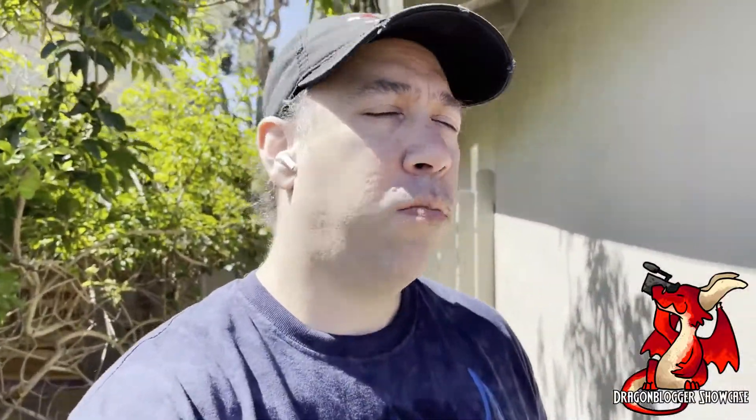Testing out these Walmum earbuds. I really like the way they fit in the ear. I like the drivers on them. They produce good sound, though they don't have as much bass as some other earbuds.